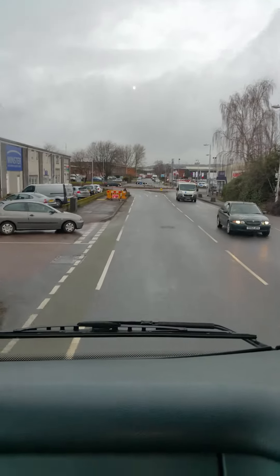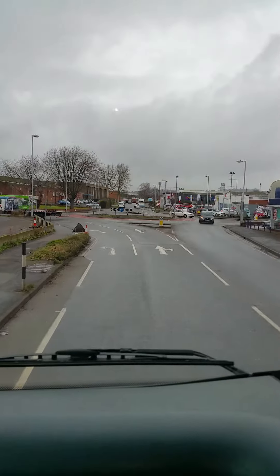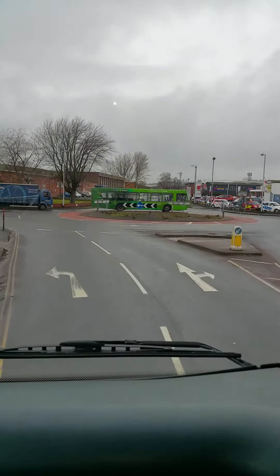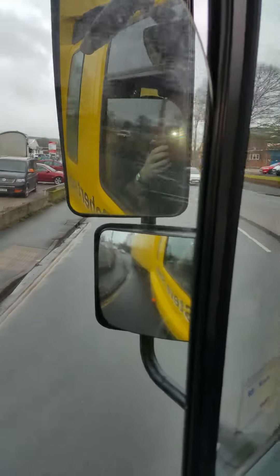Okay, nice approach. So we're turning left — mirrors and signal, position early. Nick, a bit right on the line, good. Into the correct gear, checking your left mirror, watching the trailer through.